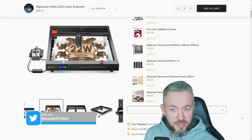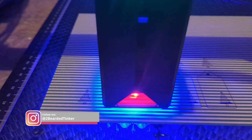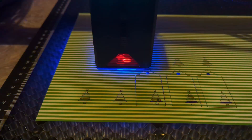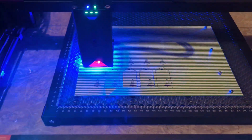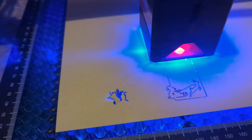Lasers can be dangerous. They can hurt you, they can burn you, and there is a lot of smoke — not healthy smoke. Always wear safety equipment. Glasses are provided in the kit, and operate the laser in a well-ventilated space. All of my testing was done outside on a balcony at around 0 degrees centigrade, which you also have to take into account.